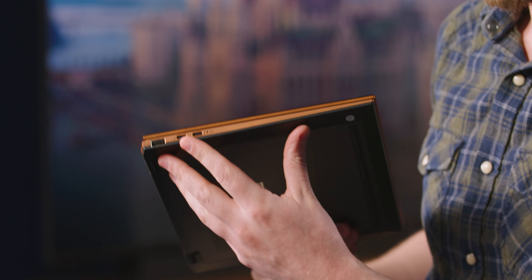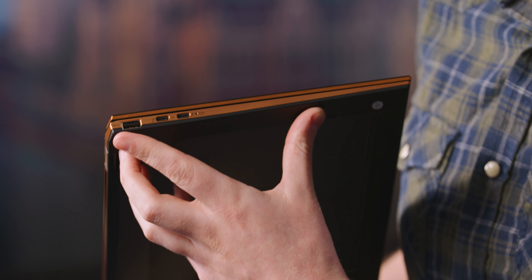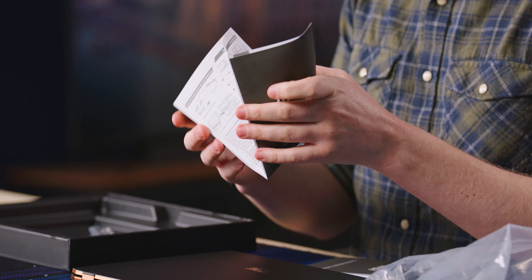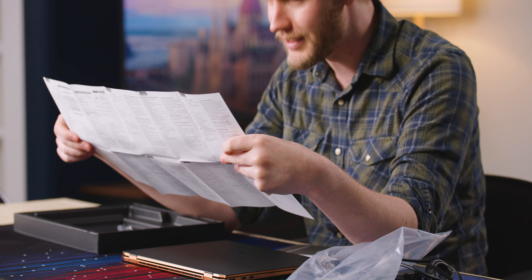Over on the other side, you get two Thunderbolt 4s and a full-size Type-A, which is always nice to see. There's also a headphone combo port right there. The quick guide is one of those fold-out map-style ones — feels like I'm taking out a map and going on a big road trip. I think I could have figured all of that out on my own.